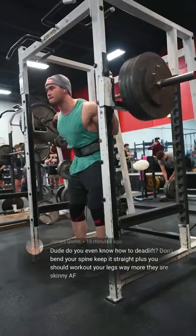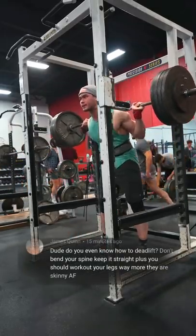Dude, do you even know how to deadlift? Don't bend your spine, keep it straight. Plus you should work out your legs way more — they are skinny AF.